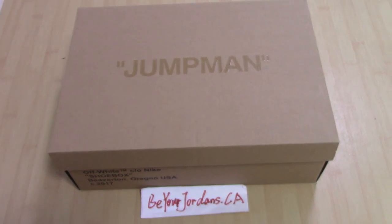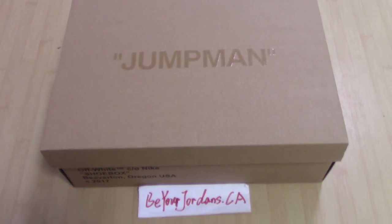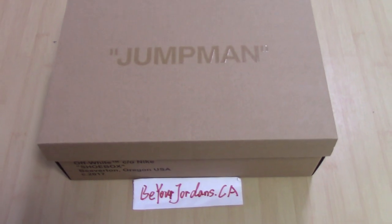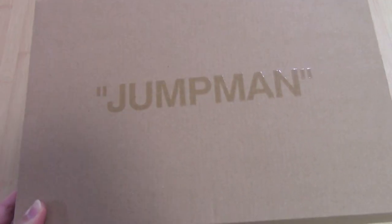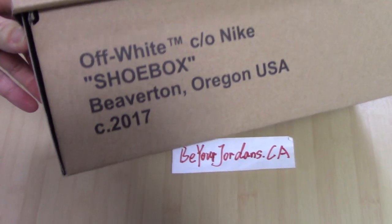Welcome to my channel. You can check the shoe box here. As you know, this is for Off-White sneakers. It's the brown shoe box with the Jumpman printed on the top and the letters 'Off-White' printed on the side.